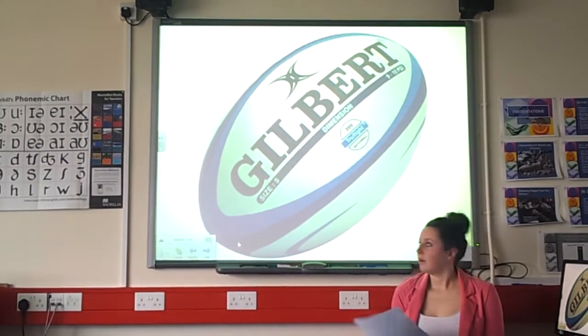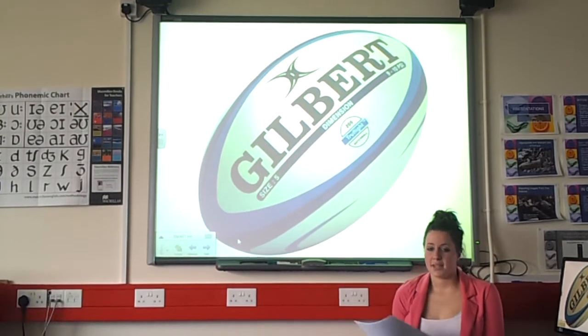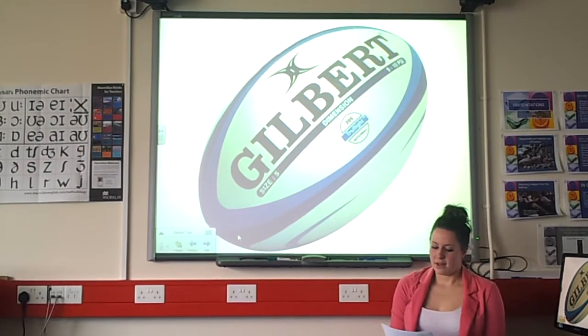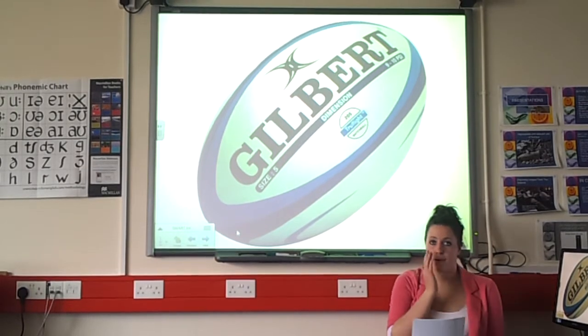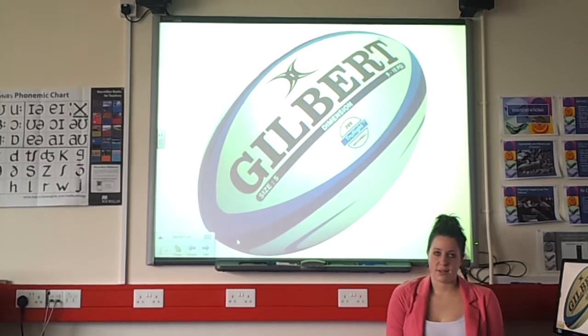This is a basic standard match ball. The length is between 28 and 30 centimeters and the circumference around the middle is 58 to 62 centimeters. It's supposed to be leather or synthetic material for it to be allowed in a match, and it weighs between 410 and 460 grams.